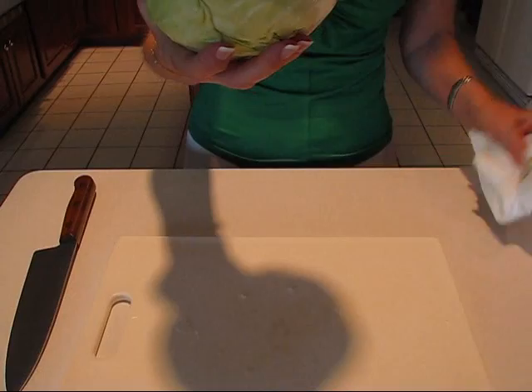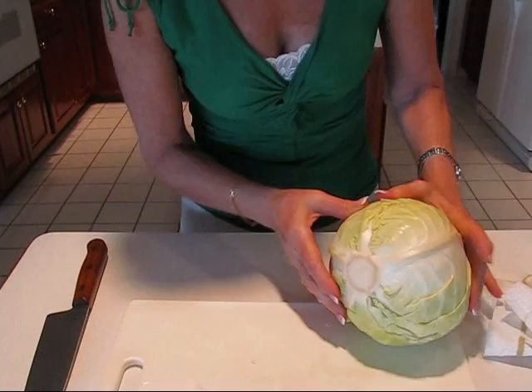You start with your cabbage and wash it, and I have dried this — it's still dripping a bit — and I have cut off the ragged end here, so I'll just set it on that end.